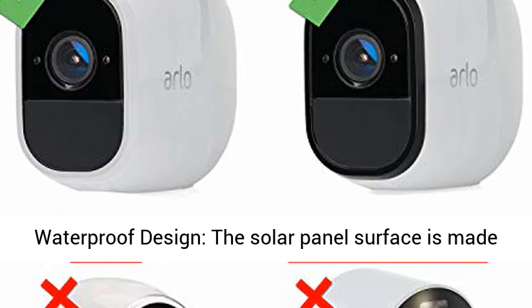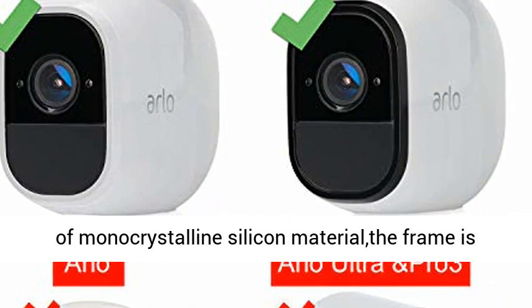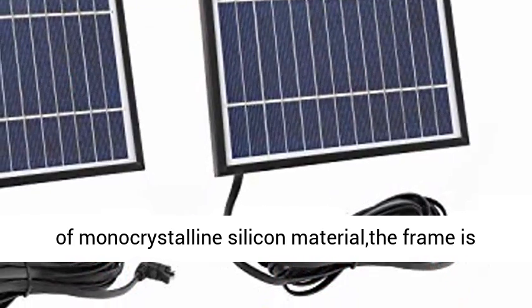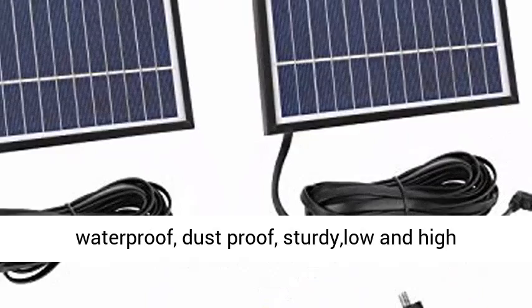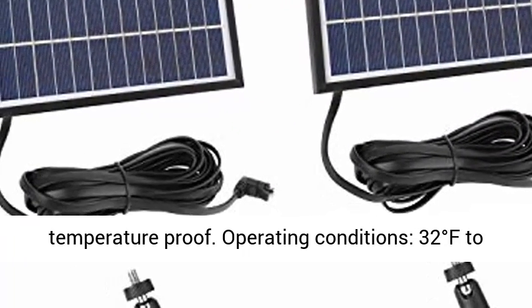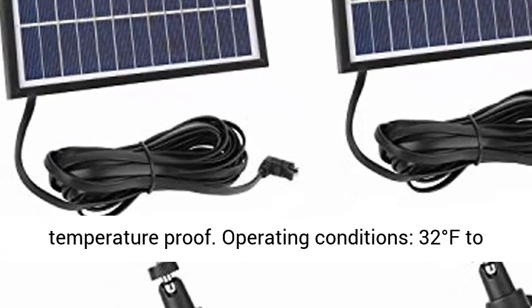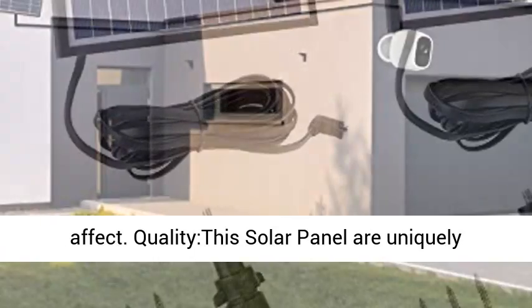Waterproof design: the solar panel surface is made of monocrystalline silicon material, and the frame is made of aluminum alloy. Perfect waterproof, dustproof, sturdy, and low and high temperature proof. Operating conditions: 32°F to 120°F (0°C to 48°C).